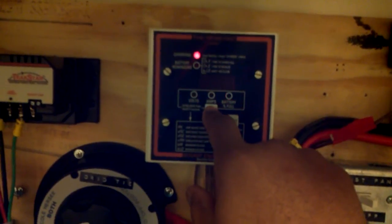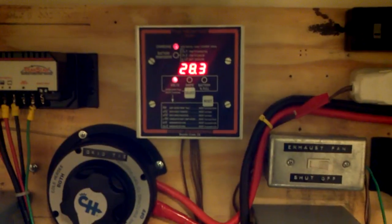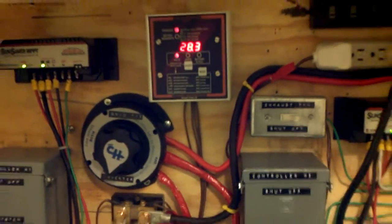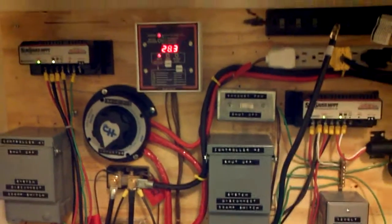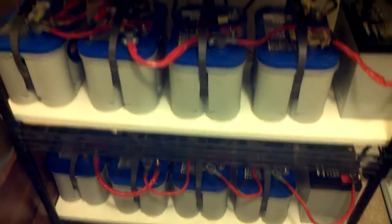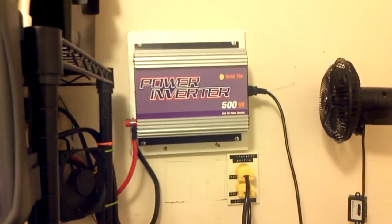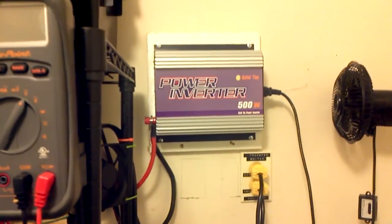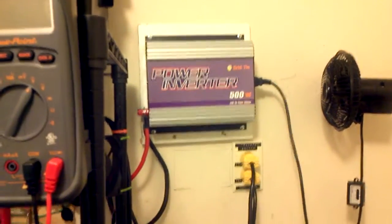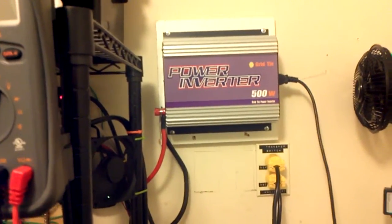I won't say I've proven it, but I've given you something to think about. If you have a system with a decent amount of power coming in, you can feasibly hook your grid tie inverter up to your battery bank as a buffer to put power back into your house. This gives roughly 93 to 95 percent efficiency — rated at 500 watts, I'm getting 473 to 475 watts.